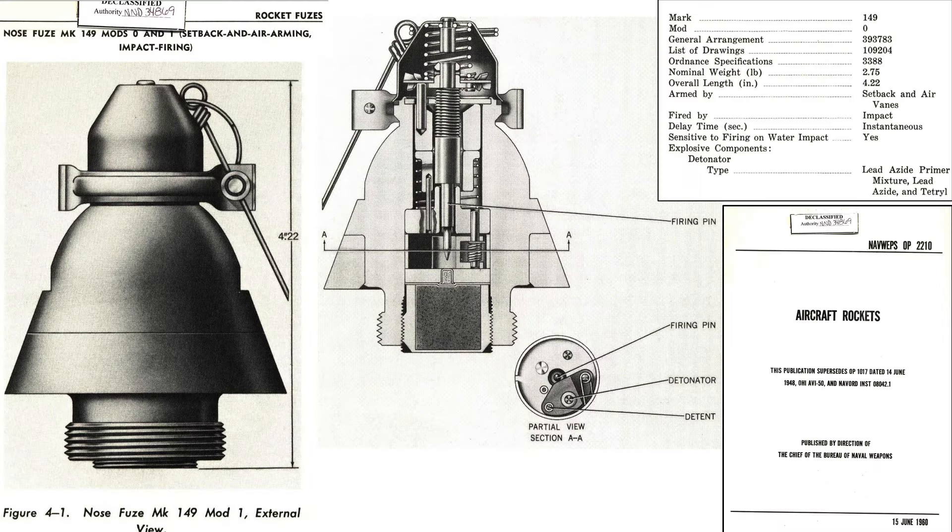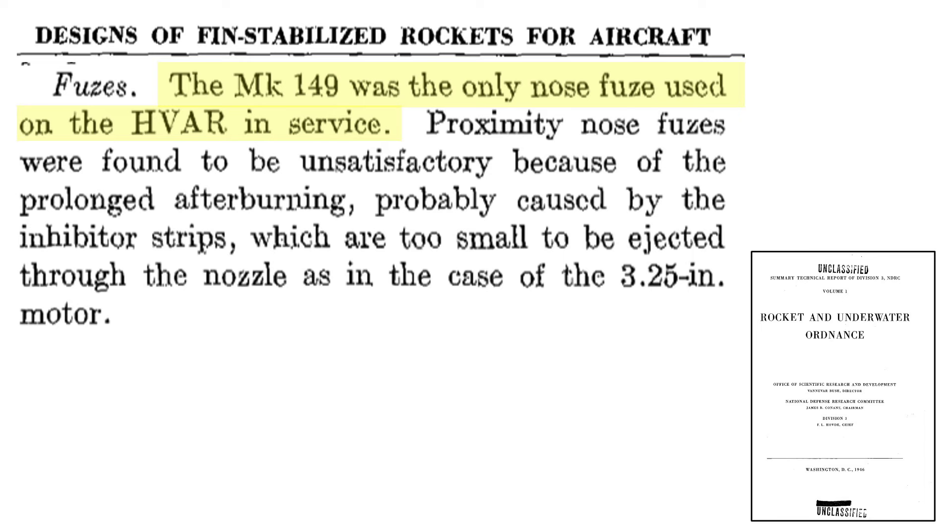Characteristics and a cutaway of the Mark 149 nose fuse are shown from a 1960 Bureau of Naval Weapons document titled Aircraft Rockets. The fuse starts the warhead's detonation train on impact. The Mark 149 was the only nose fuse adopted by the 5-inch HVAR, as discussed in a 1946 National Defense Research Committee document titled Rocket and Underwater Ordnance. Proximity fuses were considered but not used.